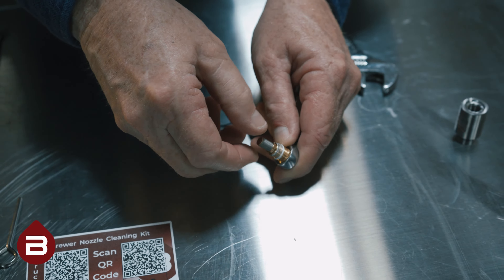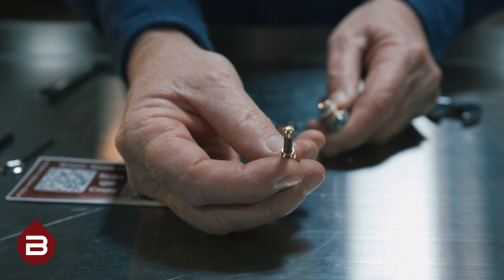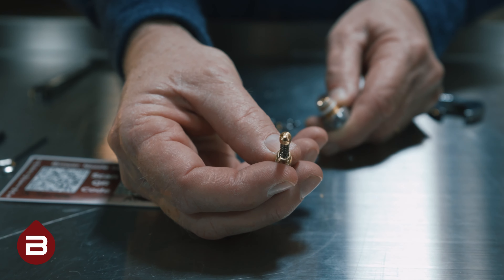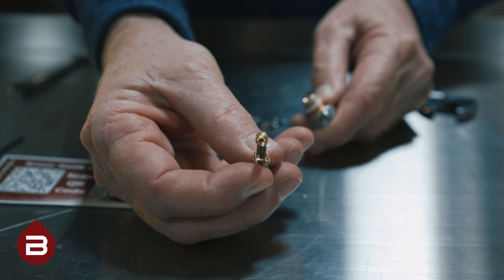Unscrew the screen. Inside the nozzle, you will find the swirling pin. Inside the swirling pin, you will notice three distinct grooves. Ensure that these grooves are clean of any debris or coffee grounds.